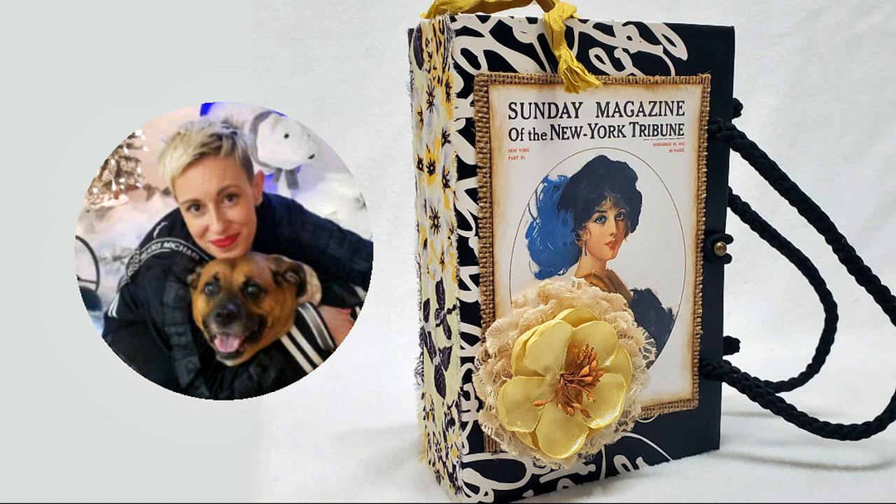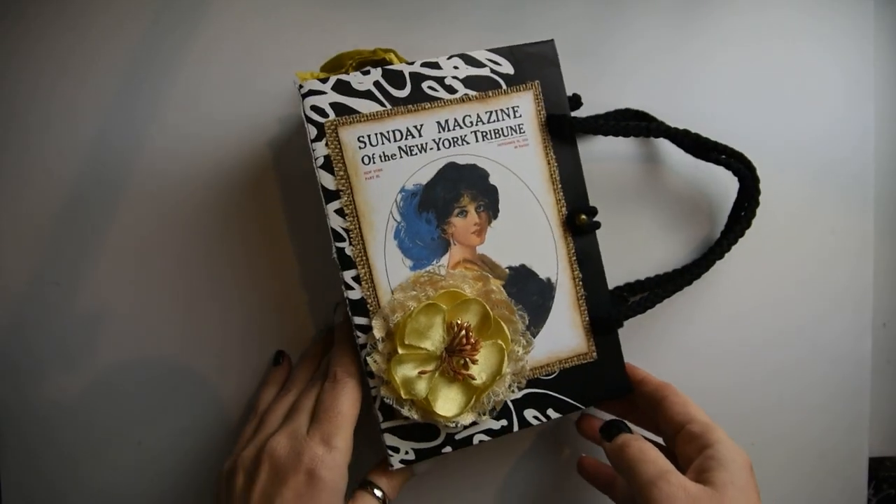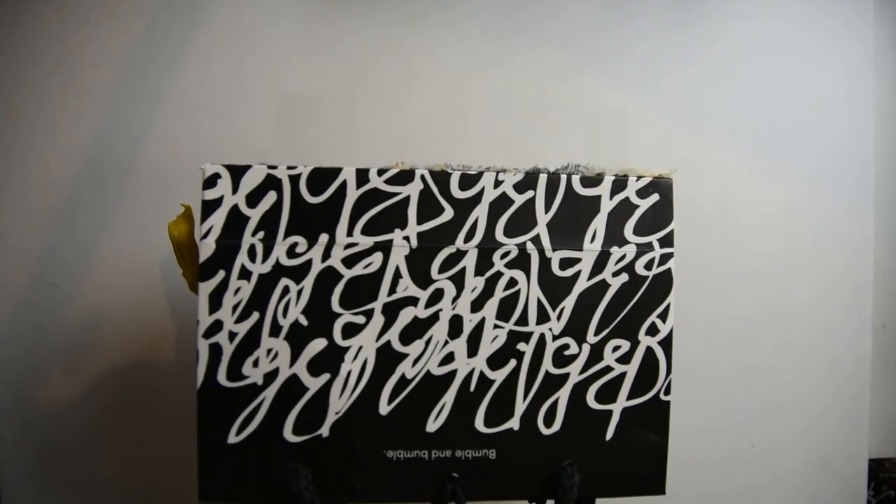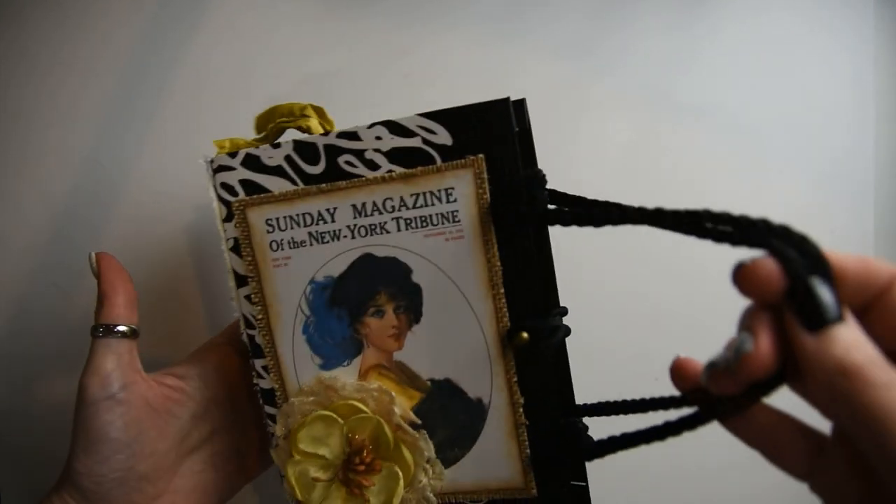Today I'm going to show you how to make a journal using this little bag. I received this bag at my hair salon. It just has two little ropes on each side and it almost looks like a little purse.